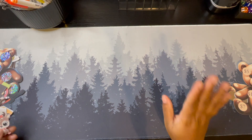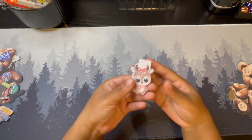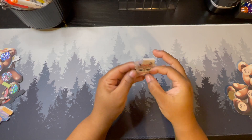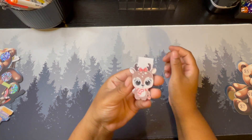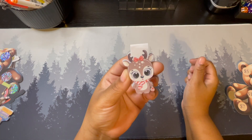Some of these are themed around a specific holiday, which is Christmas. Then we have this little reindeer — I bent him, ignore how he looks. He is a Christmas-themed reindeer.